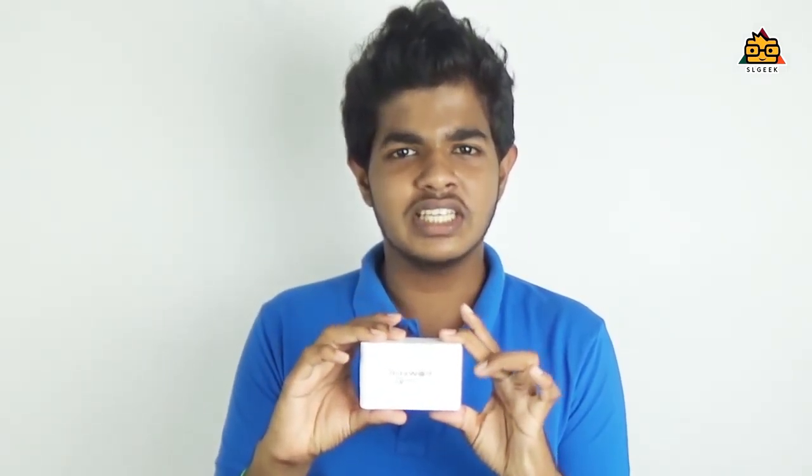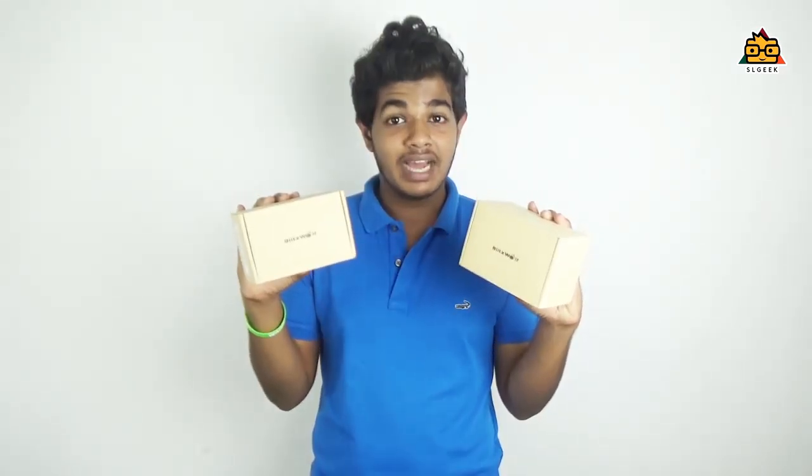If you are wondering why, one of the most important things is to make sure that your charging hub is correct. This is the S4 charge, which has an extra charge compared to a standard port.